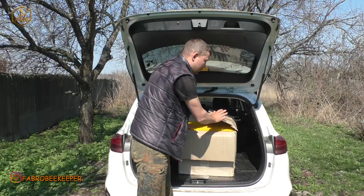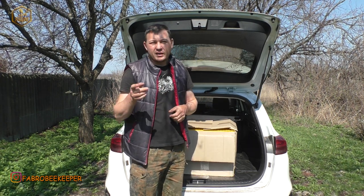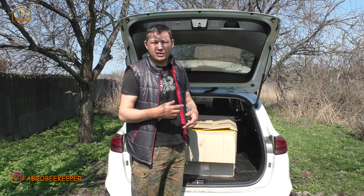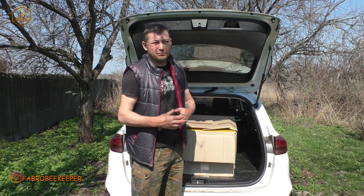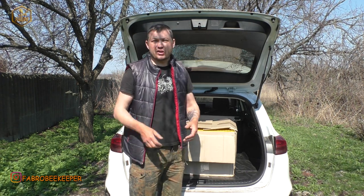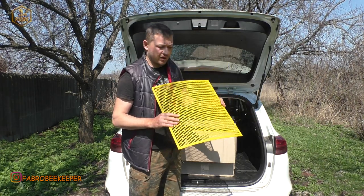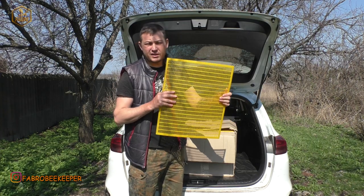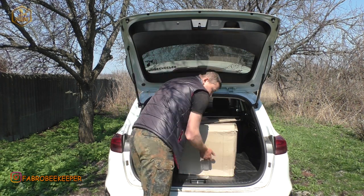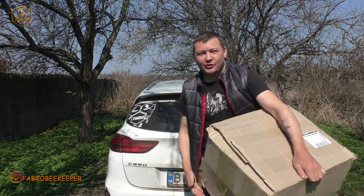Все, друзі, пішов я працювати — сьогодні сонечко, потрібно працювати. Дякую вам за лайк, підписуйтесь. Дуже попрошу, друзі, мені це дуже важливо. Напишіть в коментарях свою думку по цих решітках. Хто користувався — напишіть, як вони вам, чи дійсно вони якісні, чи дійсно вони працюють. Бо є різні відгуки по решіткам різним. Мене цікавлять саме відгуки по жовтих решітках від Пчелкин Дом. Якщо хтось вже користується — дайте, будь ласка, відгуки. Для мене це важливо, бо планується багато їх закупляти. Все, друзі, пішов я працювати. До нових зустрічей! Пока.